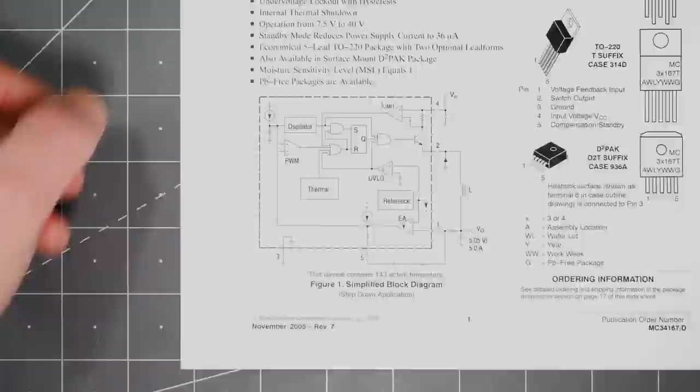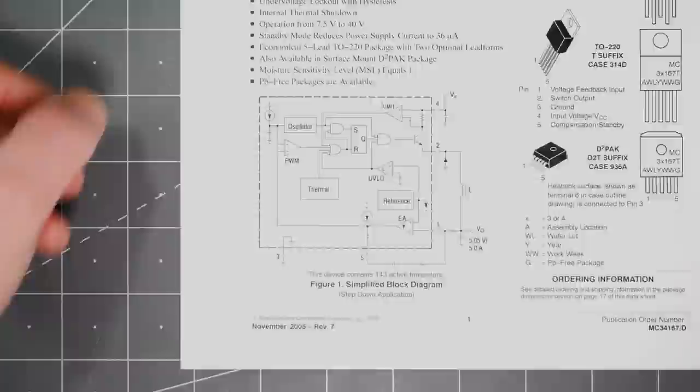Here's my plan: using this switching regulator, I want to convert DC voltages up to 15 volts down to 5 volts. I chose this part for a couple of reasons. First, at the time of making this video, they were available. And second, the datasheet had application examples of exactly what I planned to do.